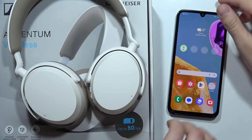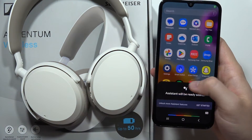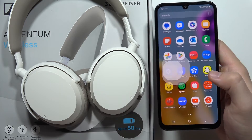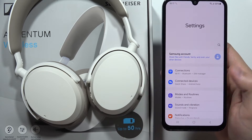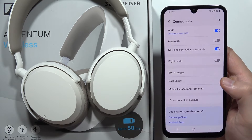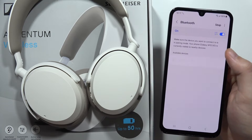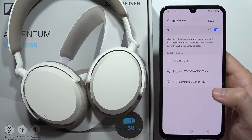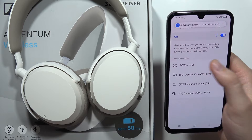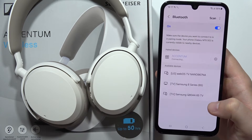Put the headphones back on and grab your smartphone. Go into Settings, then find the Bluetooth settings. On my Samsung it looks like this: open Connections, turn on Bluetooth by clicking the switcher, and from the available devices list find the Accentum. Then accept the pairing.